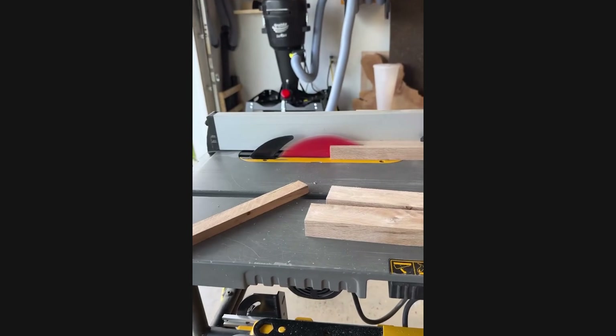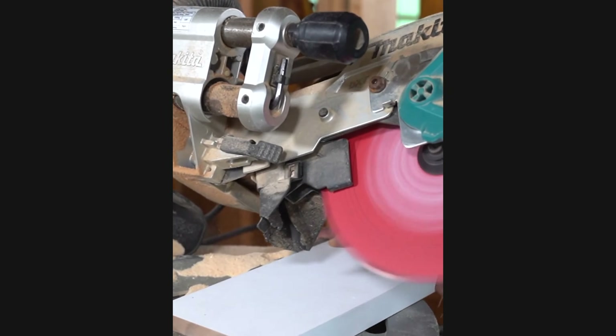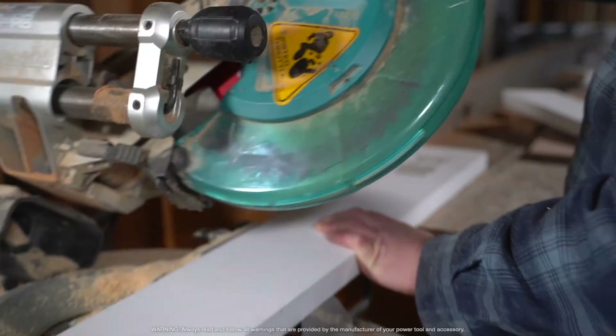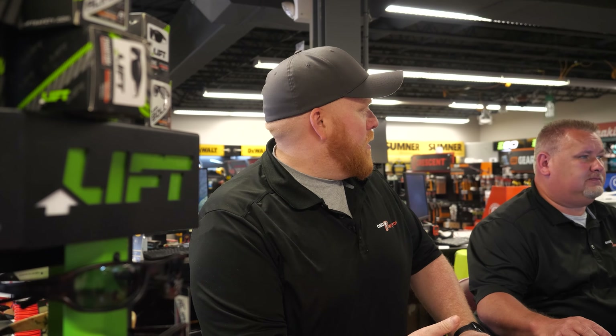And that's the scoop on circular saw blades. From the mighty FTG to the versatile combo general purpose and precision ATB blades, each has its own superpowers. Whether you're tearing through thick wood or crafting flawless cross-cuts, choose the right blade for the job. Happy sawing! If you have any questions, leave us a comment, give us a call, send us an email, or write us a letter — whatever you prefer, just get ahold of us and we'll help you out.